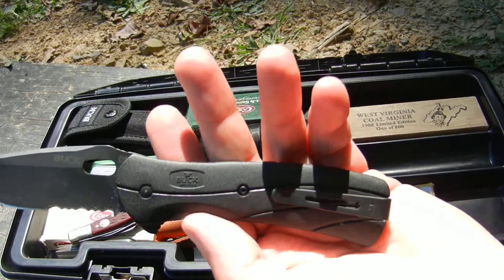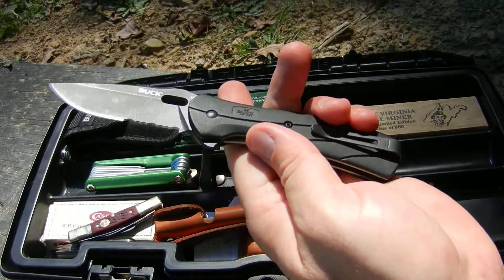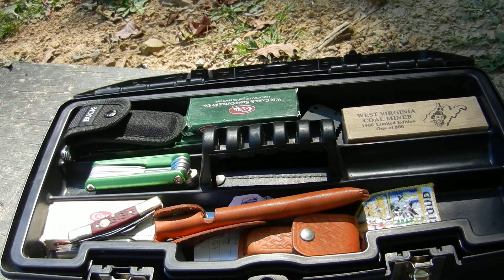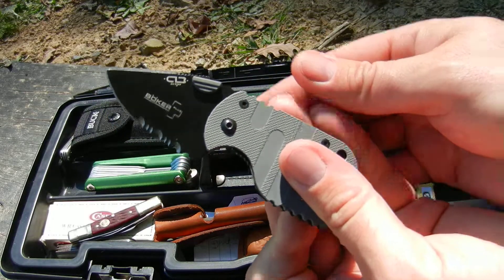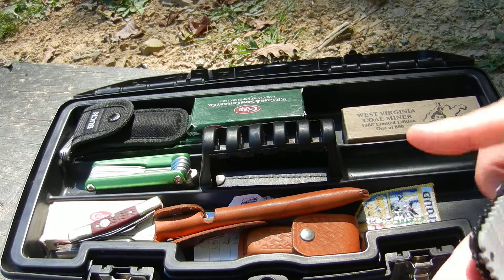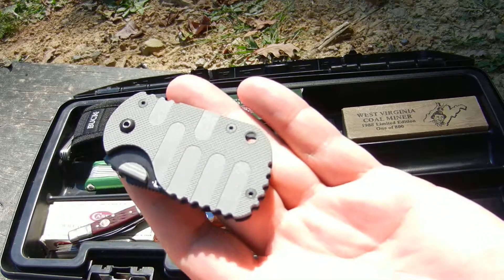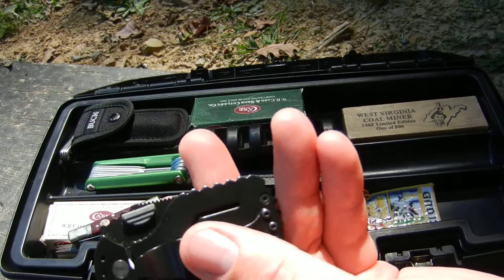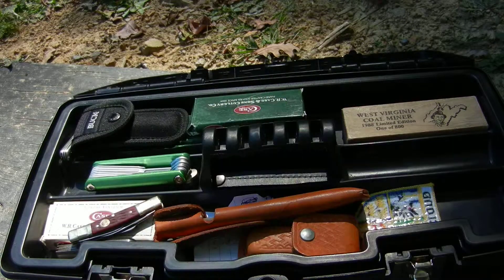One of the Buck Vantage Selects. Then there's a Boker Subcom — I believe it's called Subcom, maybe Socom, I think it's Subcom. Anyway, very small. You can actually put this one in the small pocket in your jeans and it disappears.